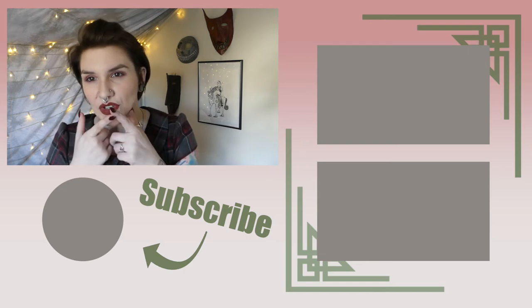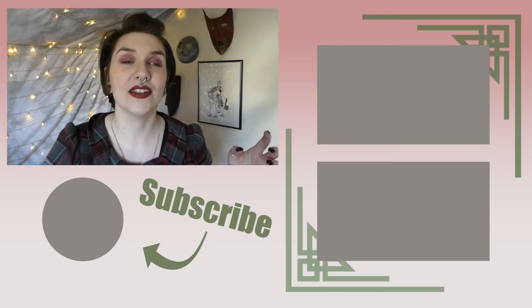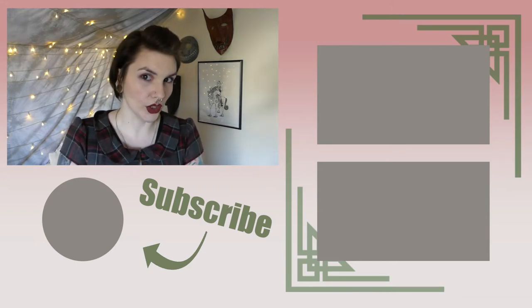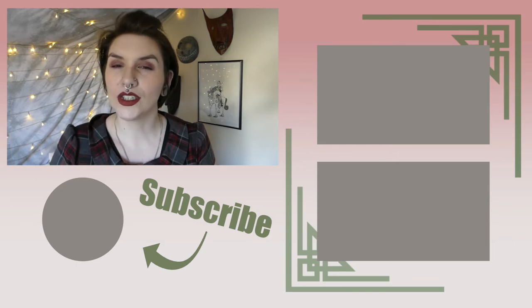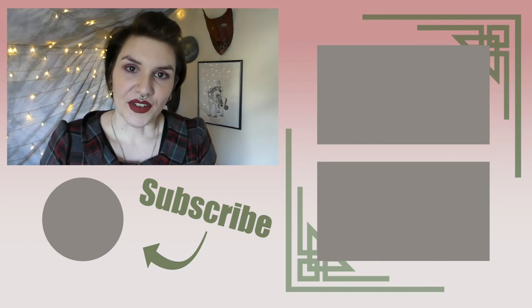This lipstick colour is called Deep Chestnut — looks a lot more brown on the internet. I like it a lot but it's not what I expected. Ain't that just the way? See you later folks.